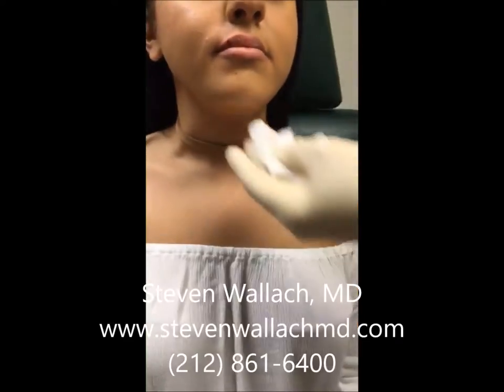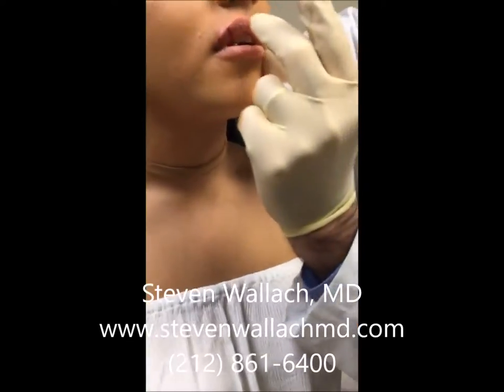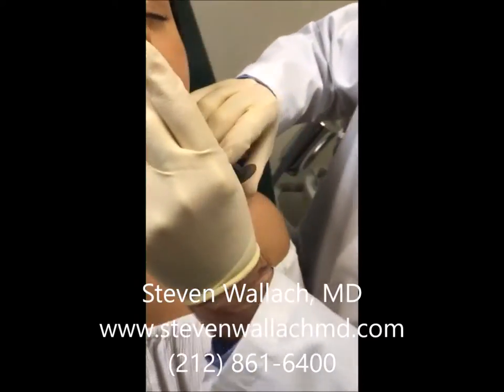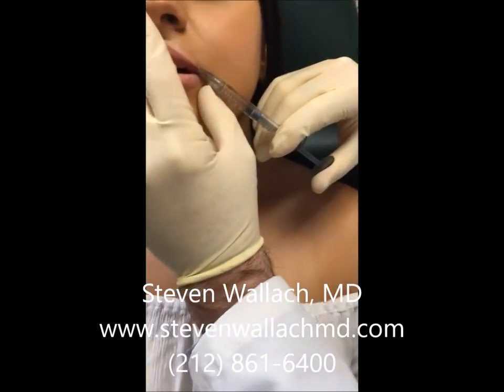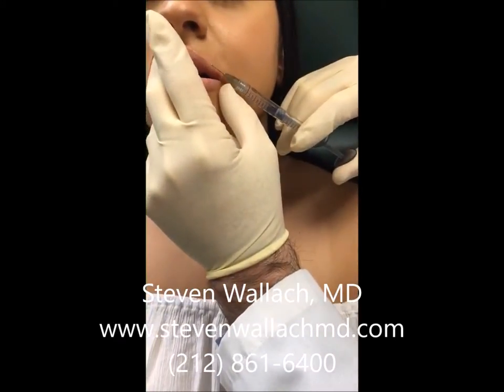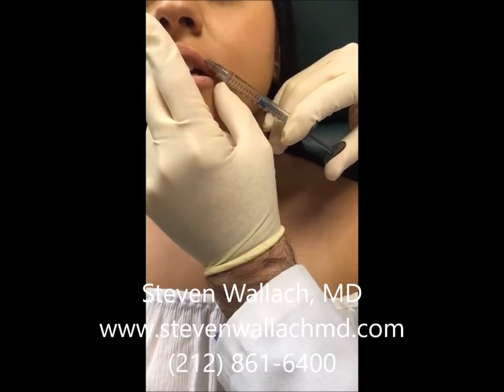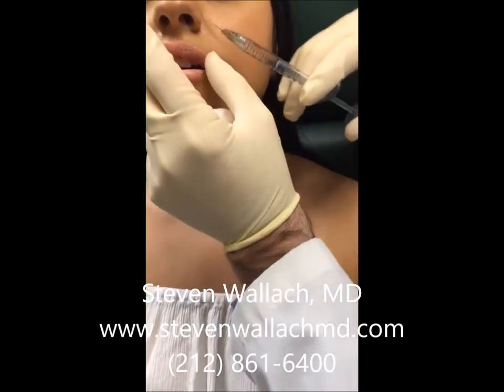Then I go to the other side and do the same thing and serially inject the material. I have used other fillers like Perlane, which is now called Restylane Lift, and Restylane, as well as the Juvederm Ultra and Ultra Plus products in the lips.